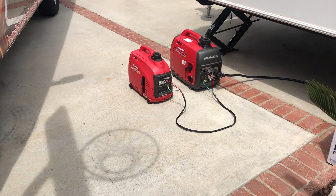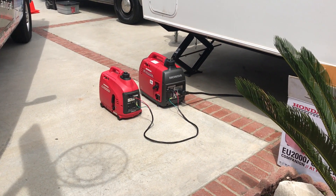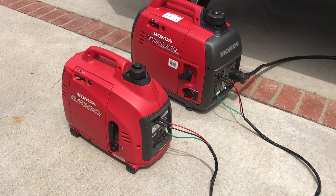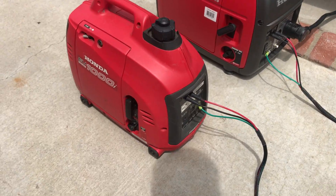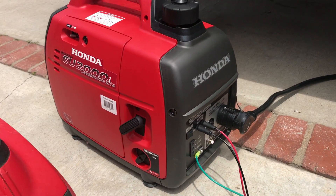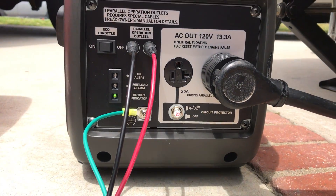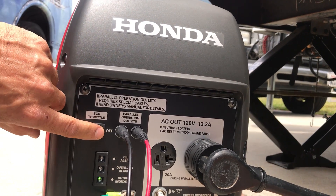Step back a little bit — that's about 10 feet away. And shut it down one at a time. That's the 2,000 picking up the load. The AC by itself turned the eco throttle off.